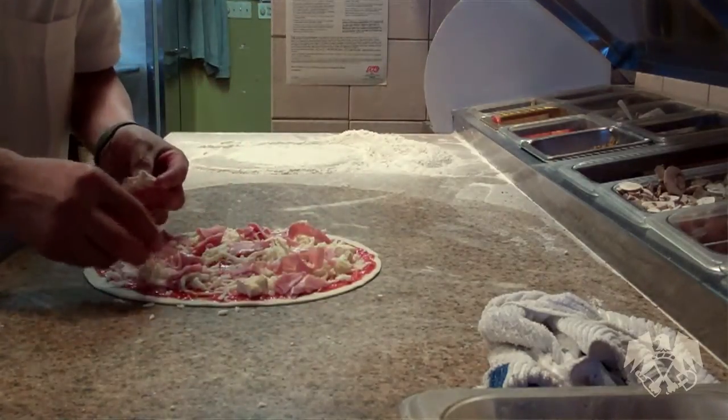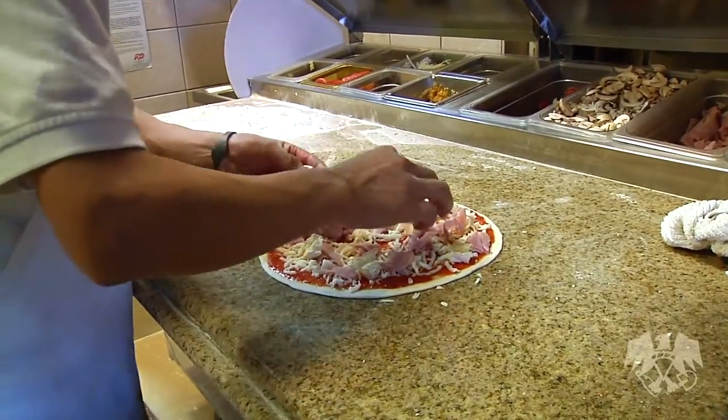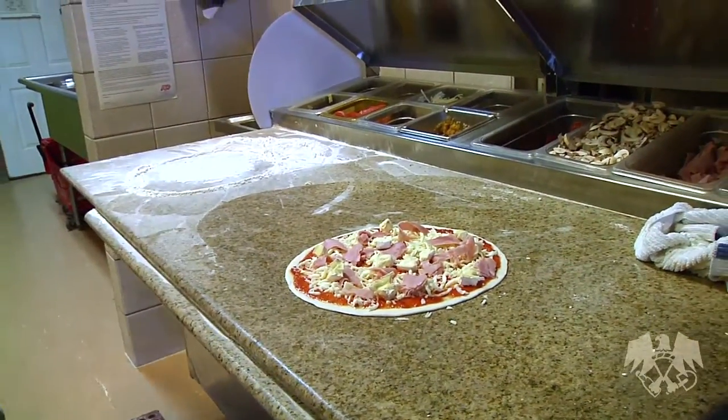The brie adds a real creamy texture to it — it's got like a salty finish to it. I really don't know how to describe it; I'd never had brie cheese before I ate this pizza. And if you like your eggs over easy, then you'll like this.